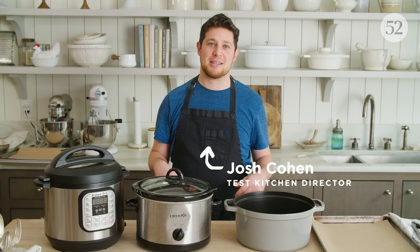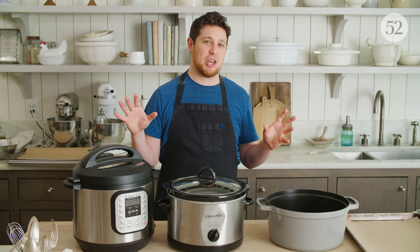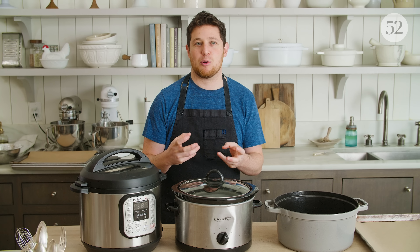My name is Josh and I'm the Test Kitchen Director here. We get a lot of questions from the Food52 community about braising — why do we do it, what's the best recipe? I want to take a step back and talk about braising in general. The reason you do it is you have tough cuts of meat that require long cooking times in order for them to become tender and delicious.